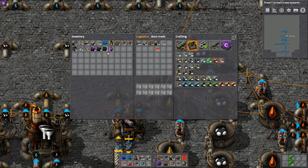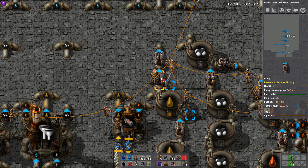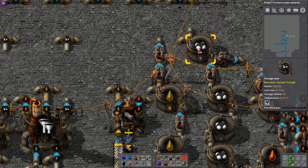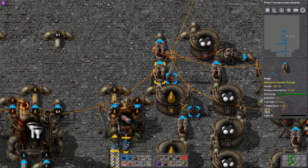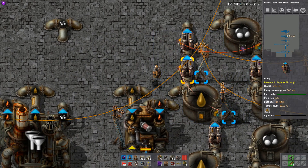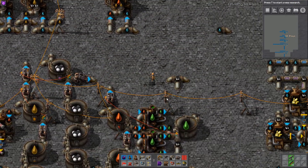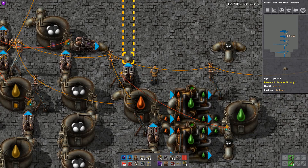We also want to do the same with our light oil. We want to say this particular pump here linked to that one, and that one linked there. These both instantly have red lights on them — they instantly stop working.